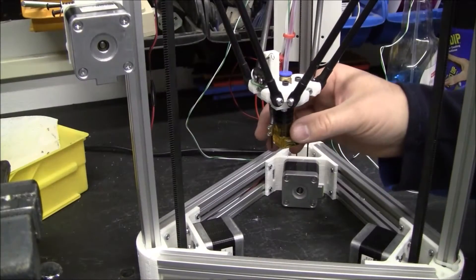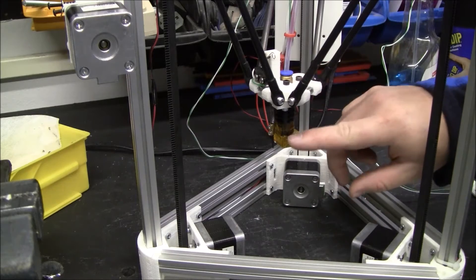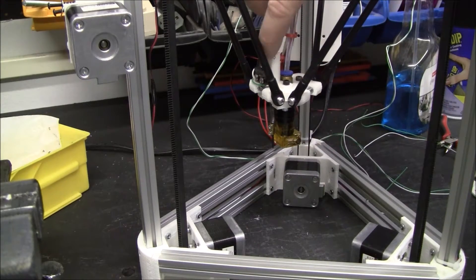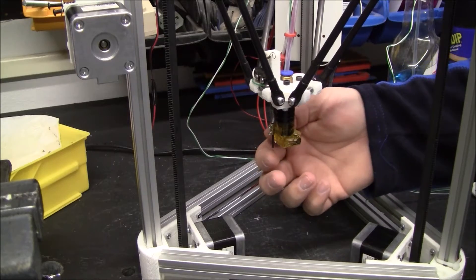In this video I'm going to talk about building the effector hotend and the auto level probe for the Kossel Mini.